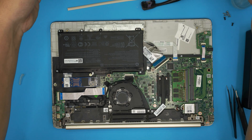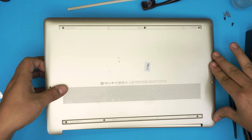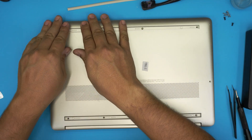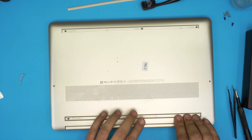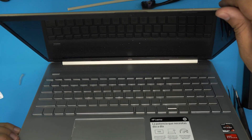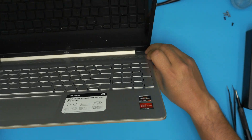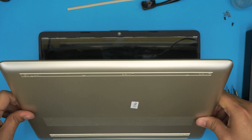Now grab the bottom cover, bring it over, align it, put one side down first, whichever corner you want, and push it down. Work along the front edge making sure you hit those clicks, go all the way to the back and middle. Open it up and if you see any gap, just pinch it firmly and it will go back in. Check the corners to make sure there's no opening.